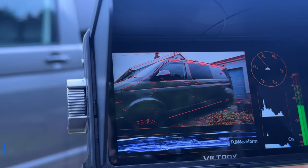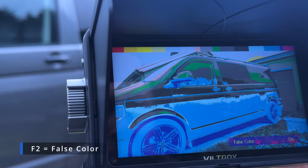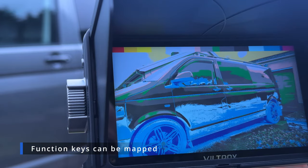By pressing the function keys you can turn on vector scopes and waveform — press F1 again and it goes off. F2 is mapped to false color: by rolling the exposure up and down you can see areas highlighted in red that are overexposed. Stopping down the aperture brings the exposure into a much better range.